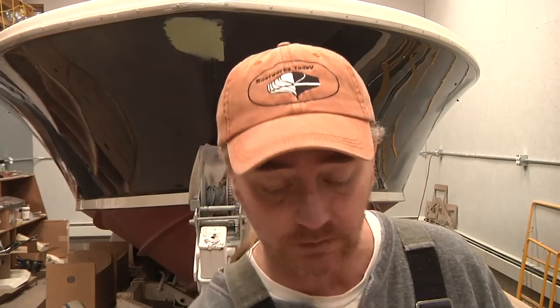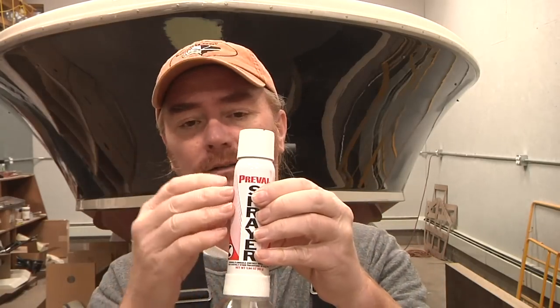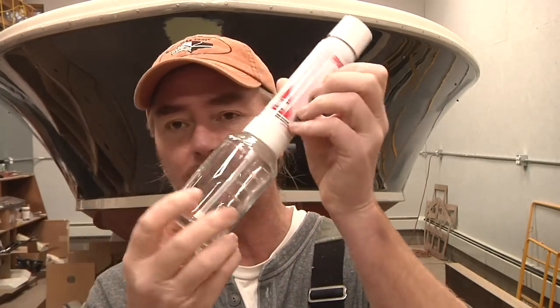This week we're going to talk about spraying gel coat, specifically spraying gel coat using one of these little guys. If you're not familiar with what this is, it's called a Preval sprayer — essentially a little portable touch-up gun. You've got a canister up on top that's under pressure, you can put whatever you want in a glass jar and away you go doing your little touch-ups. You see a lot of people recommending these online for small touch-ups, and does it work? Sure. Does it work well? That's a completely different question.